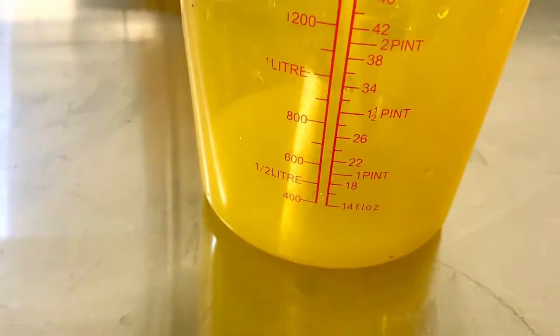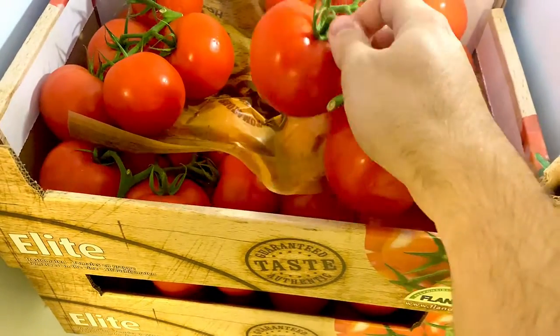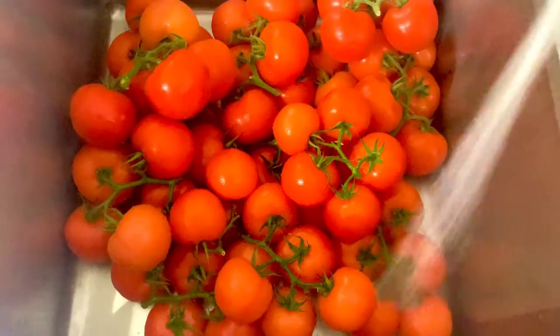Next up is some fresh lime juice that we get from our wholesaler just down the road here in Kent, along with some fresh tomatoes that are actually grown locally too. We give them a little rinse as well to make sure that they're nice and clean.